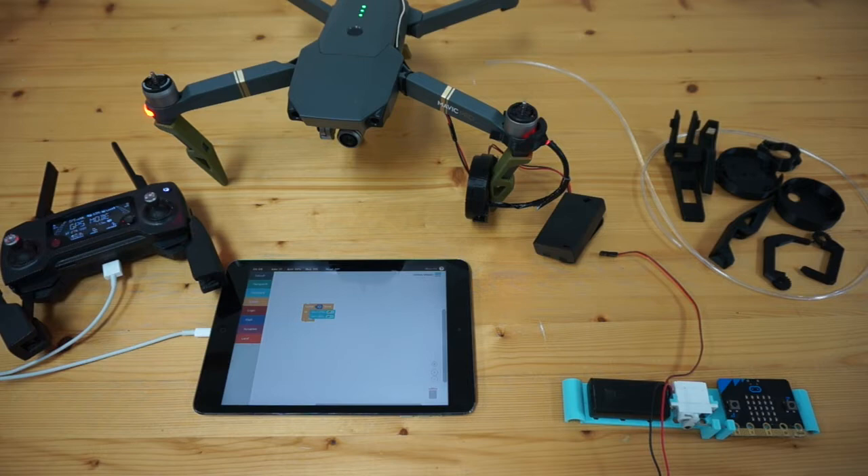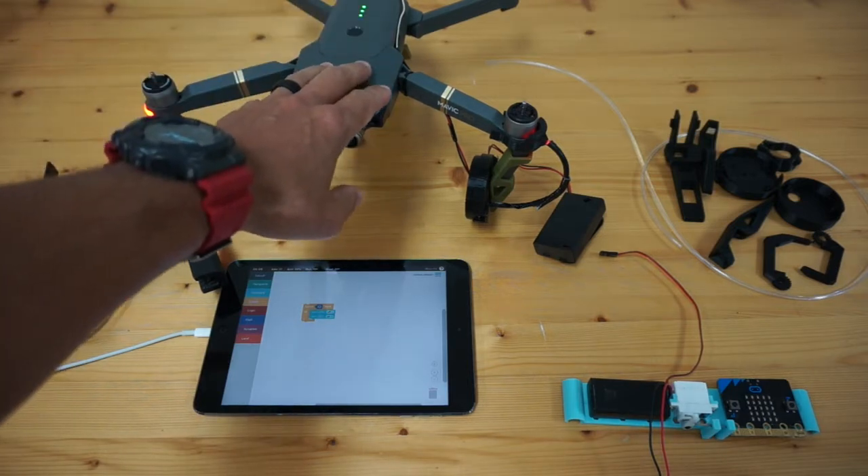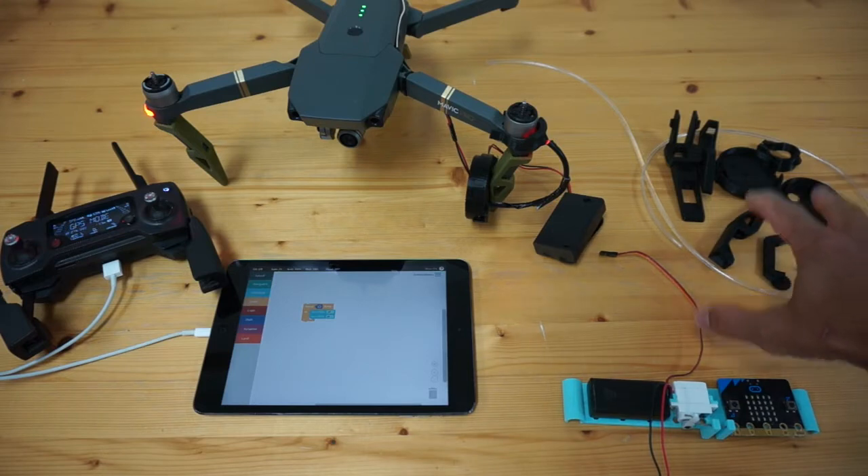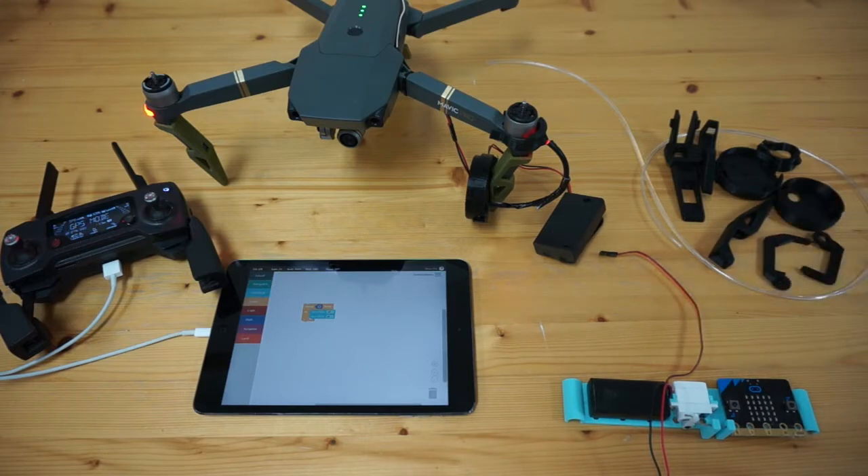This is a drone claw for the Mavic Pro. All of the components are available on Adafruit, as well as parts that you'll need to print, and this is done by two brothers, the Ruiz brothers. They have a great channel that talks all about 3D printing. I'll put a link to their channel below. I want to thank them for bringing this project to life.